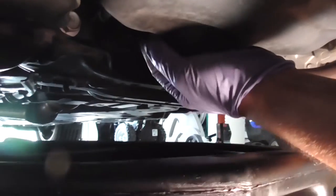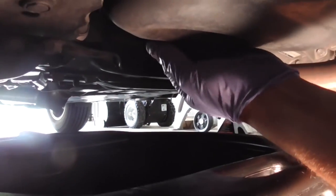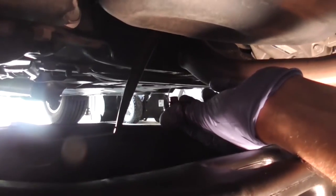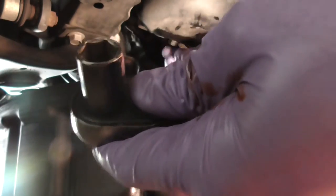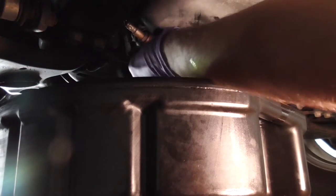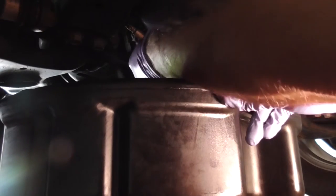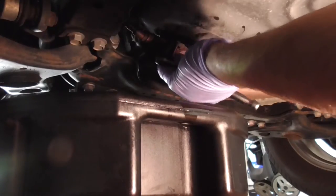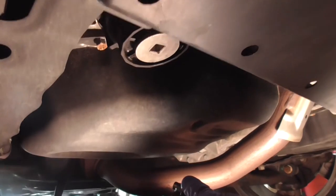Remove the oil filter bolt as I'm doing right now and take all the oil out. Once you drain all your oil, you can insert your drain plug back — just do a hand tight, do not over-tighten, and that should be it. Next, we'll remove the oil filter.